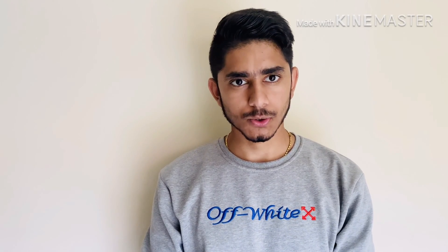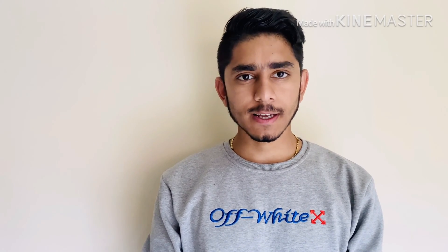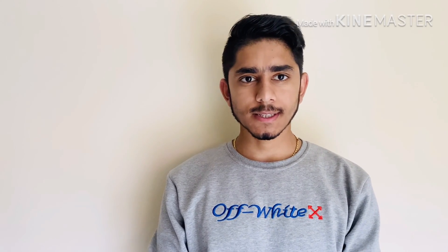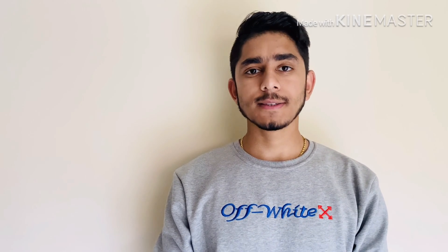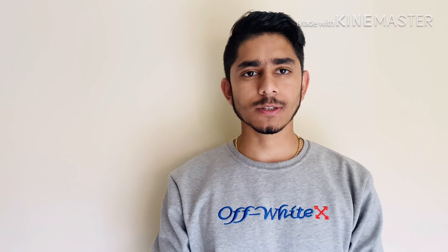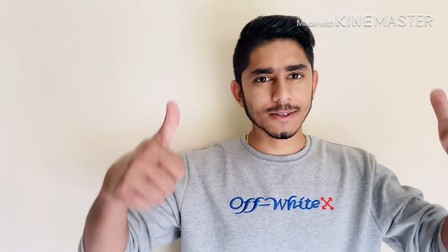Hello friends, how are you? I'm Laksman and welcome back to my YouTube channel. Today I'm going to make a new video on unboxing the TP-Link router, review it, and I'll show you how to set up a router. If you are watching my videos for the first time, please like, share, comment and subscribe to my YouTube channel. Thank you.